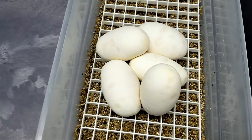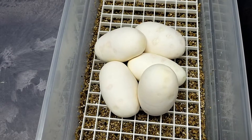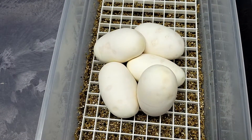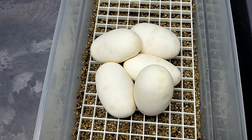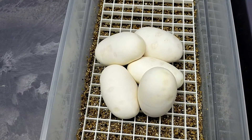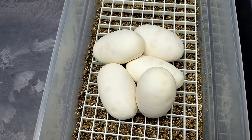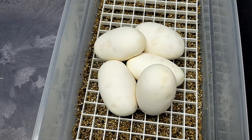Alright guys, we got five good eggs. Once again, this is an LSR fire to spider. So we're just looking for some fire bees in the LSR fire. I've been adding the LSR fire to everything trying to get some combo stuff for the future.